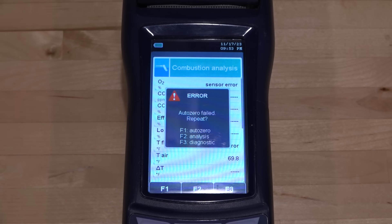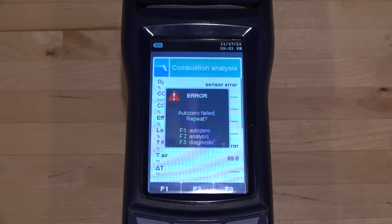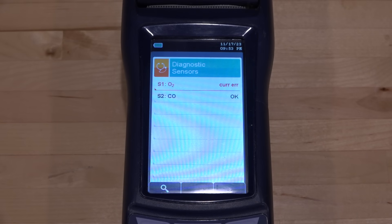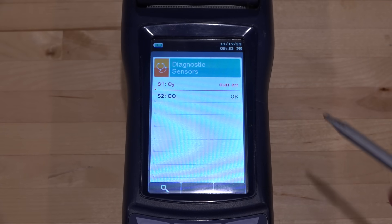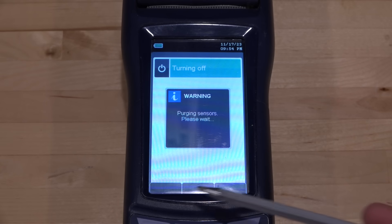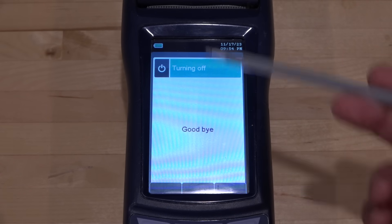It looks like we do have an error — the auto zero failed. Let's go to diagnostics, and it says that the O2 sensor has a current error. Unfortunately, these sensors do have a lifetime, so it's a good opportunity to take it apart. It's interesting that when you turn it off, it doesn't turn off immediately — it's purging the sensors. Basically it assumes there's some gas in there you might have been measuring, and it doesn't want to leave that next to the sensors, so it purges all that air out.